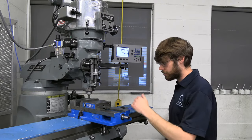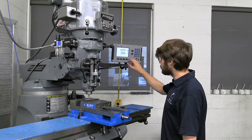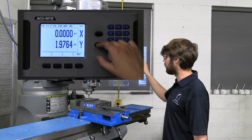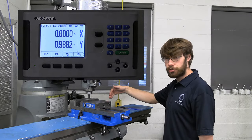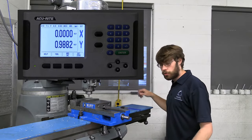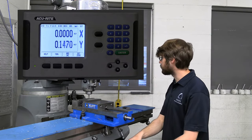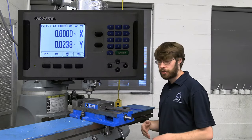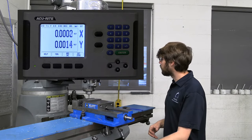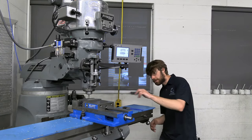Our edge finder has now kicked off on the front jaw. Instead of doing Y zero enter again, I'm going to use the one-half feature and select the axis I want to split in half — one-half, then Y. What that does is split the distance traveled by two, so that when we go to zero on our DRO we'll be right on dead center of our part. This is a really handy feature to pick up the centerlines of any part, like a cylinder, a square, or anything like that. We can visually check by stepping to the side to confirm we are on the centerline.